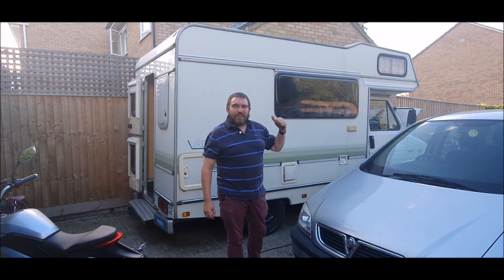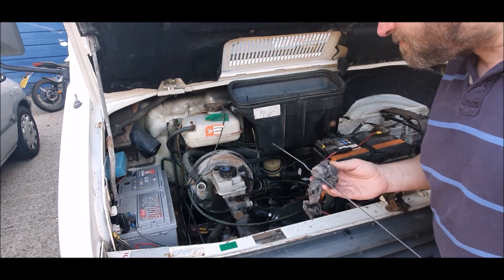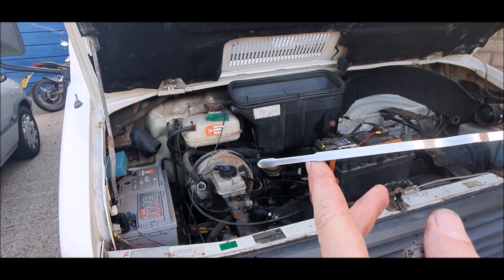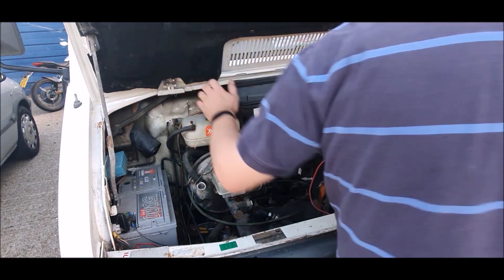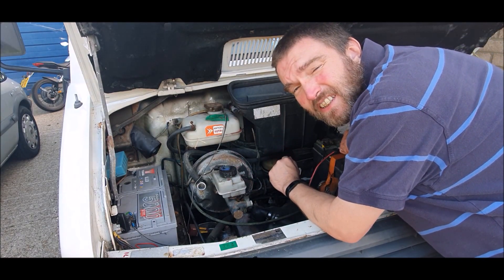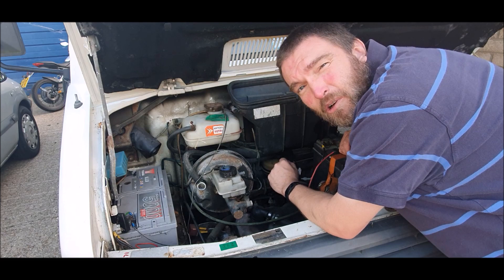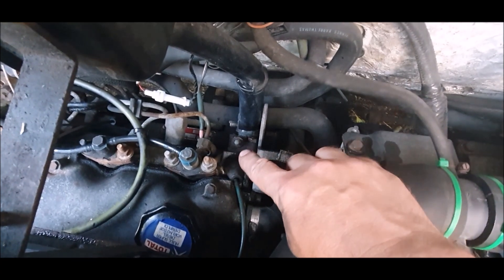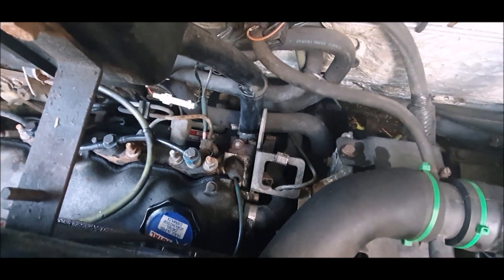Let's recheck that oil level now she's on the flat and it's pumped around a bit. Yeah, that's gone down slightly but I'd say that's about right. I'm just going to run her again — I want to get her up to temperature and see her stable at temperature. I'll probably take her for a test run tomorrow just to make double sure, and to confirm we've got no more leaks from that bleed screw. I'm going to leave her running while I pack away, just so she gets up to temperature.